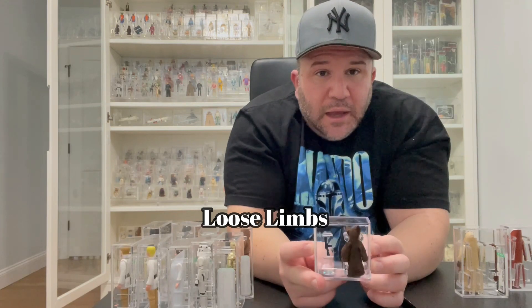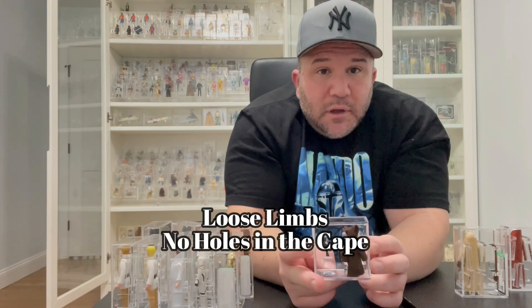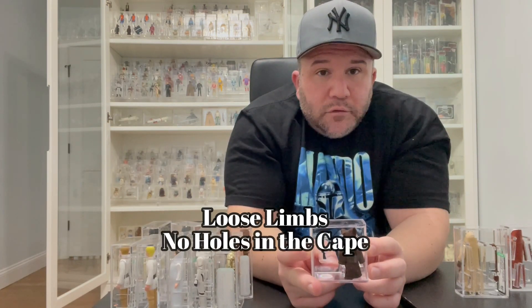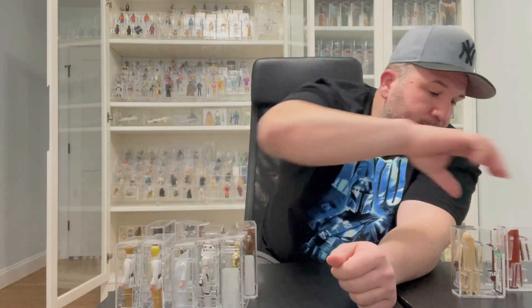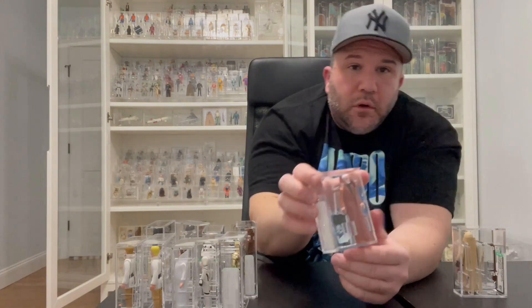For the Jawa, he tends to get loose limbs, and just make sure that his cape is whole — no holes, slits, or markings on it. Finding a mint one is not hard at all; they're out there. He's an easy one to get, but just look at his cape and his limbs when trying to find a Jawa.